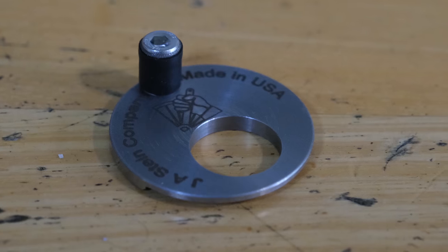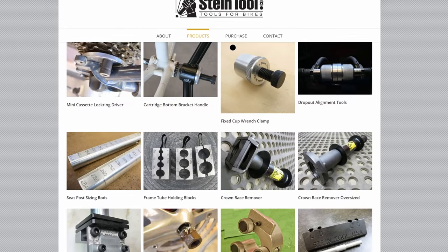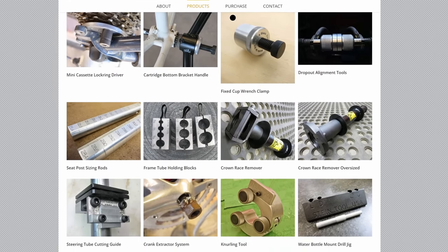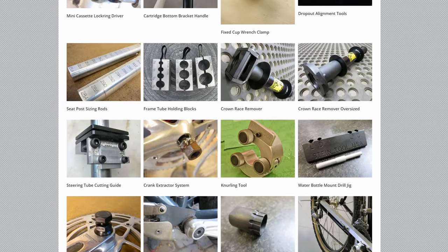In short, if you're going to be mechanically self-sufficient on tour, then you need to be able to take the cassette off. But as you've seen, the tools required to do so are pretty heavy and pretty bulky. Enter the Stein tool. The Stein tool was originally created and machined by Jim Stein in Arizona and continues to be produced by his company to this day.